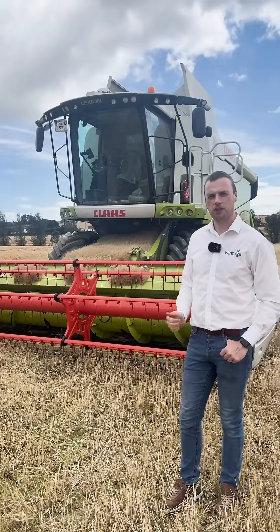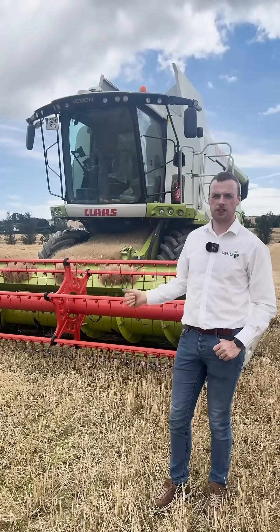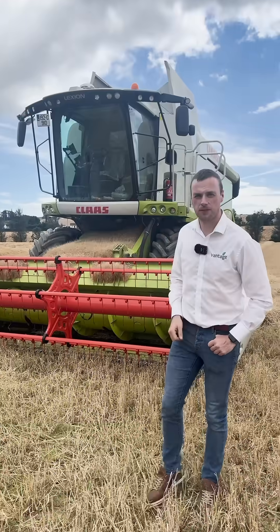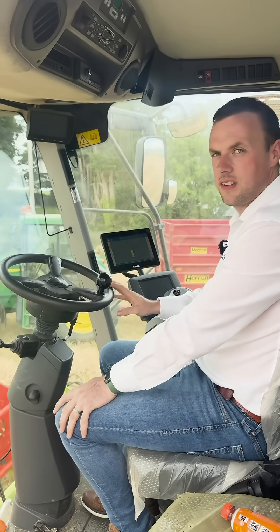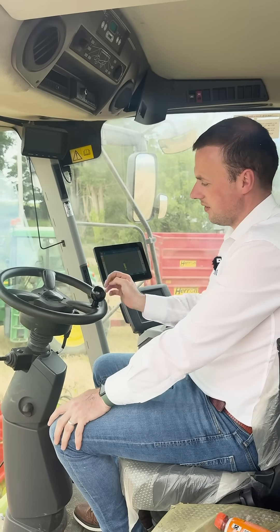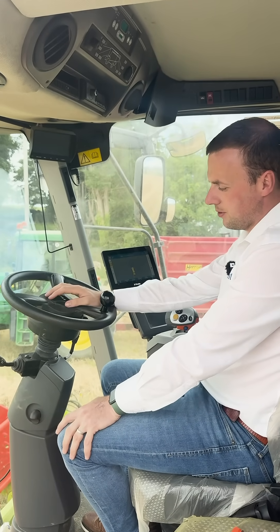We'll pop up into the combine now and give a quick run-through of the system and how we transfer it from the tractor across onto the combine. This combine wasn't guidance-ready or auto-steer-ready, so we had to fit the San 300 steering motor.